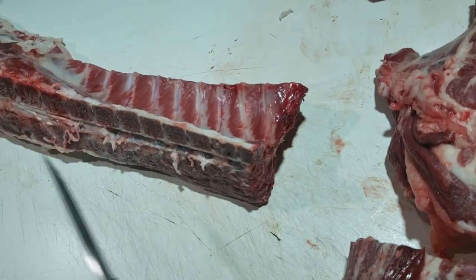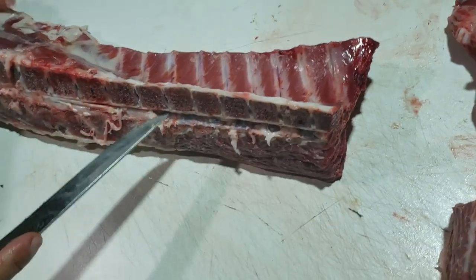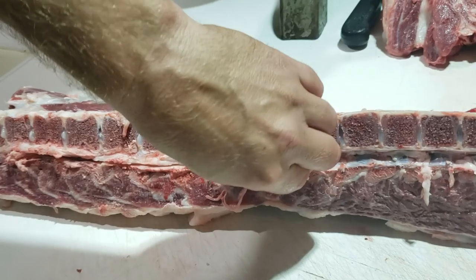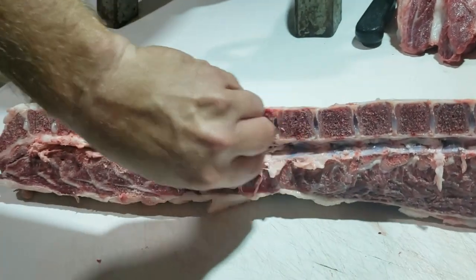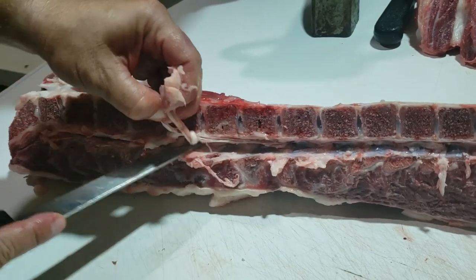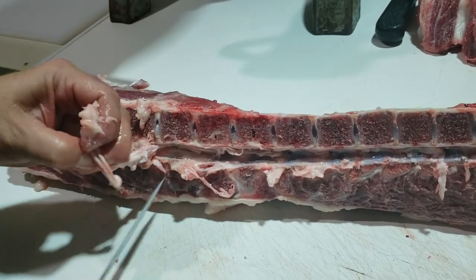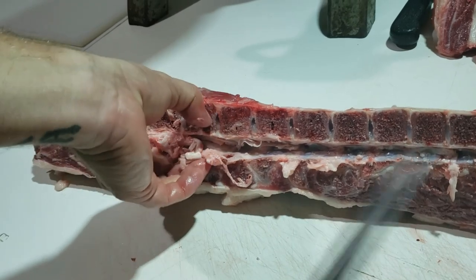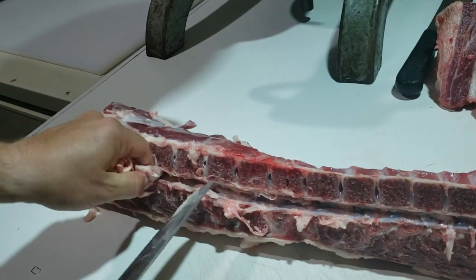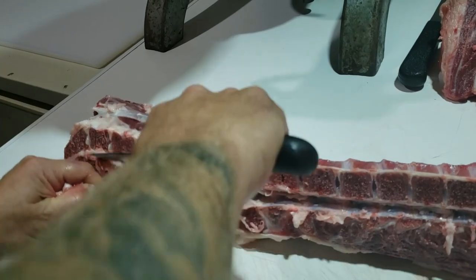What's that you're removing? That's just the spinal cord. It doesn't really do much to leave it in. If it's too mushy I will leave it, but a lot of times if I can get it out, I will — sometimes it can give a little bit of an off flavor. It's not a huge deal, but if you split the spine down and expose the spinal cord, sometimes if you can get it out, then get that out.